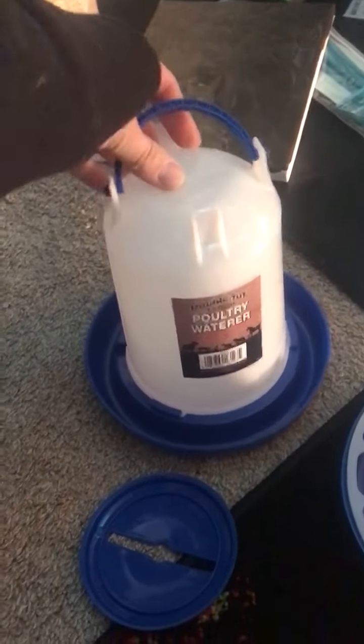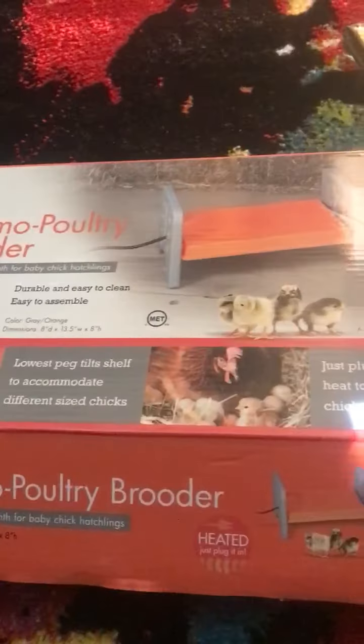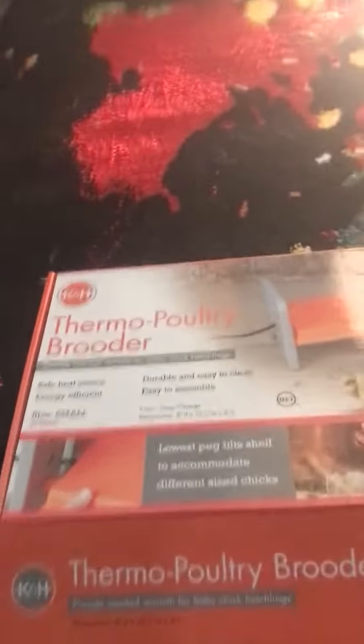I got these tiny little chick-sized water and feeder here. I'm going to put those in there, put my heater in there, and then we'll be all set for those chicks to start growing.